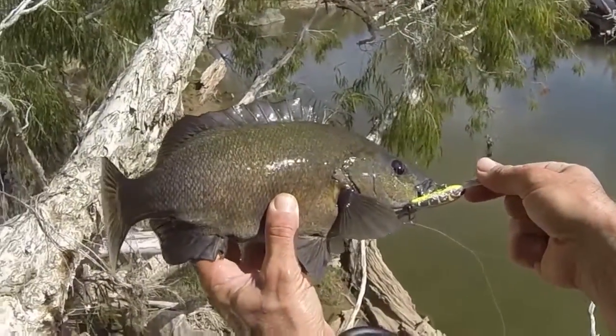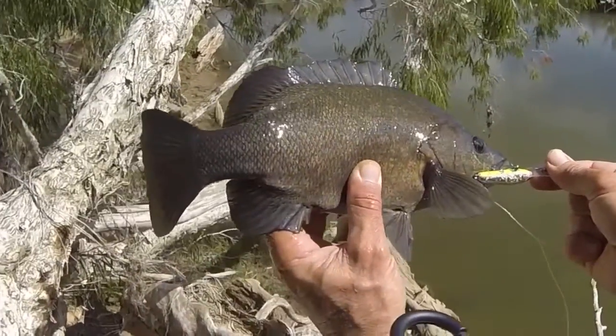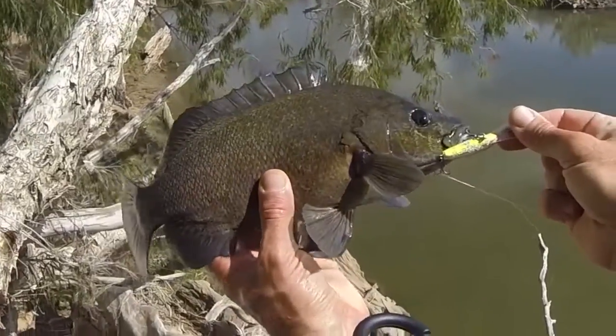There he goes. He's got that nice bronze colour around his face, beautiful, healthy little fish in here. Let you go buddy.